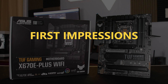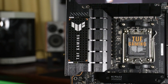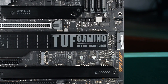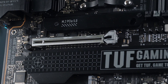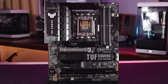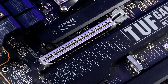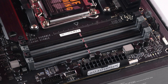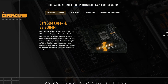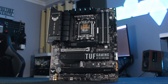First impressions matter, and the TUF X670E Plus Wi-Fi certainly knows how to make one. The board features a rugged and robust design typical of the TUF series. The military-inspired aesthetics give it a distinctive look, and the reinforced components scream durability. The matte black finish adds a touch of elegance. The build quality is also top-notch — I particularly like the reinforced PCIe slots and DIMM slots. ASUS has used high-quality components to ensure longevity and stability, and the large heatsinks on the power delivery and chipset areas contribute to the overall robust feel of the motherboard.